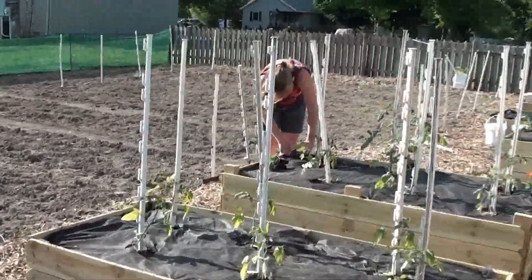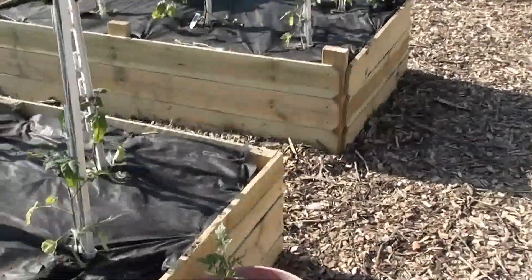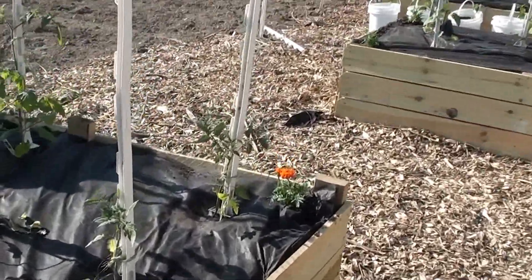I planted corn. I'm going to plant some popcorn and tomatoes — some heirloom tomatoes as well as hybrid.